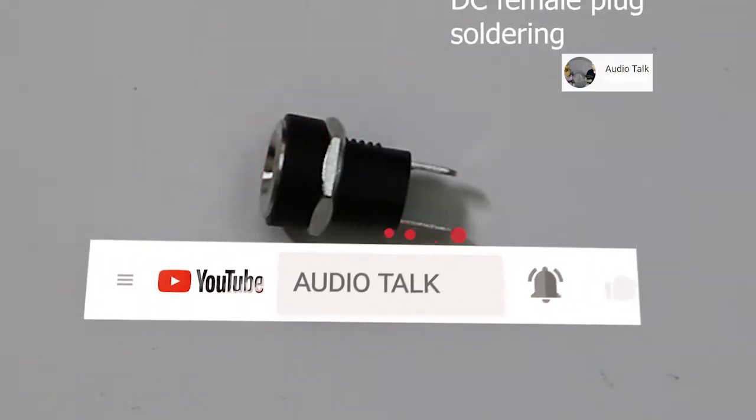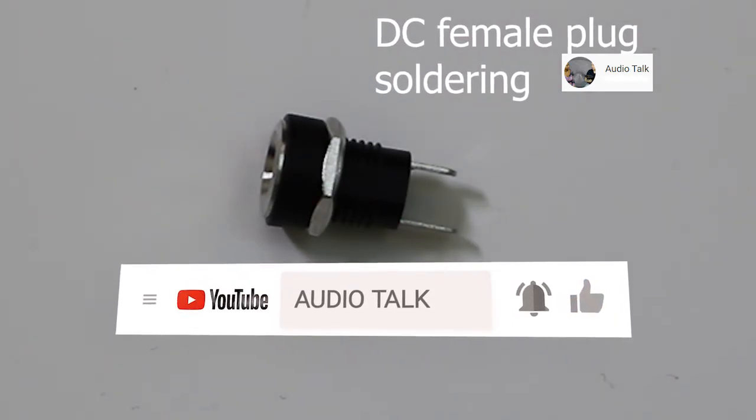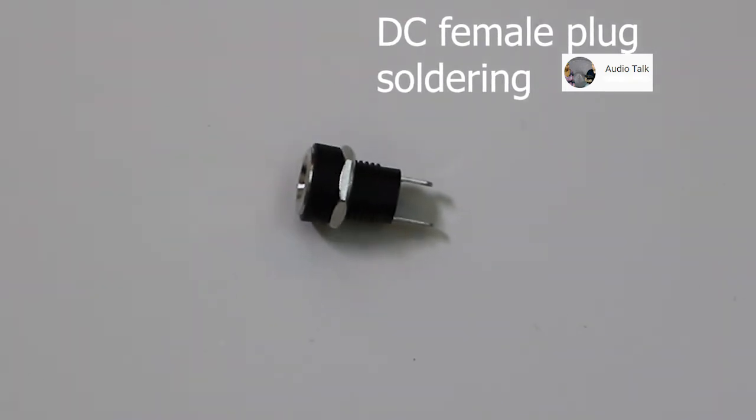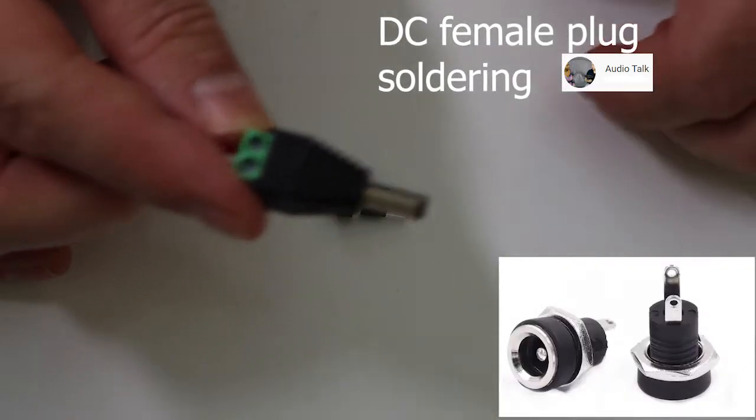Hi, Ken from AudioTalk. This video is pretty basic. It's about connecting a DC female plug like you see here in the video. It's very important you get the polarity straight — like what is plus and minus.